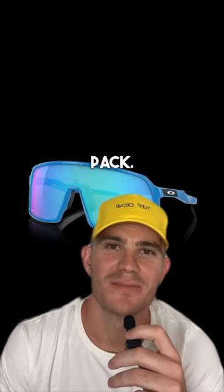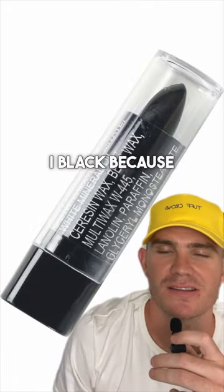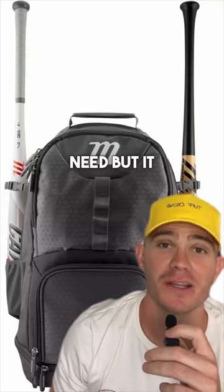The iPlay Club Ball Starter Pack. It's either a baseball chain with your number or cross — black, because of course. A backpack with an expensive metal bat and a wood bat that you don't really need but it looks cool.